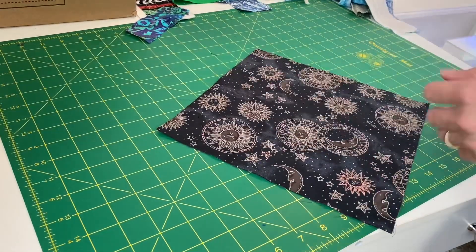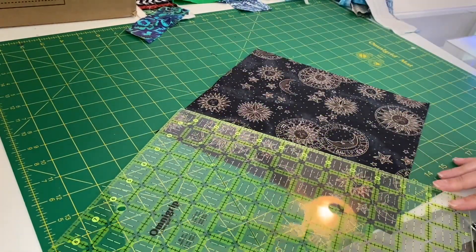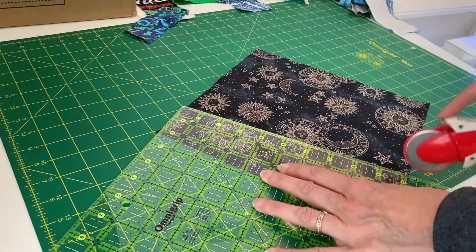I gathered some of my darker fabrics from the bin and I just cut them in random ways. These are pre-cut 10 by 10 inch pieces, though most of them I cut myself.